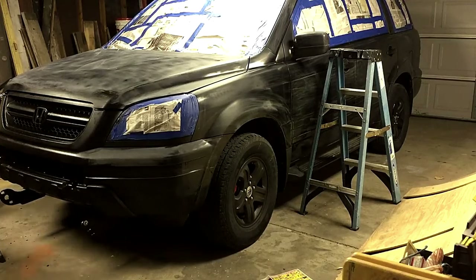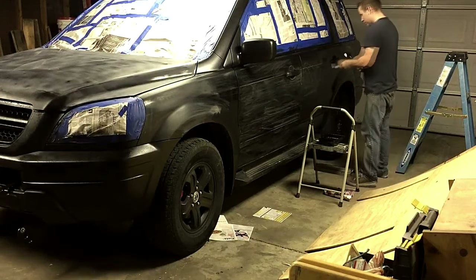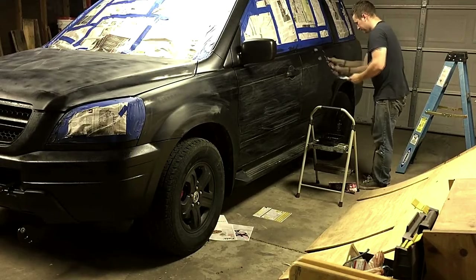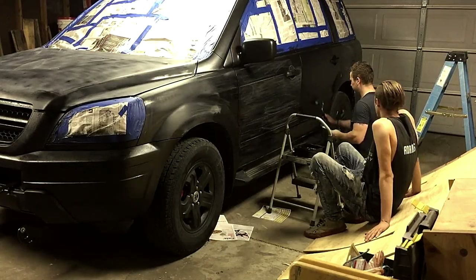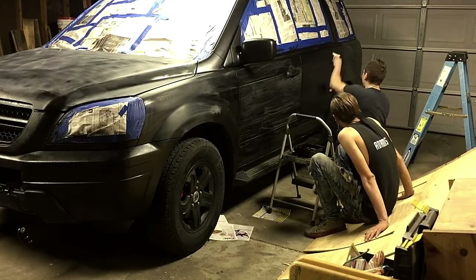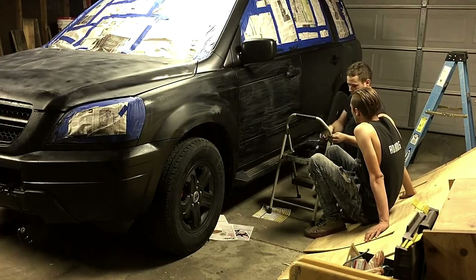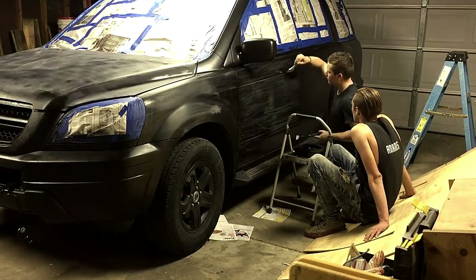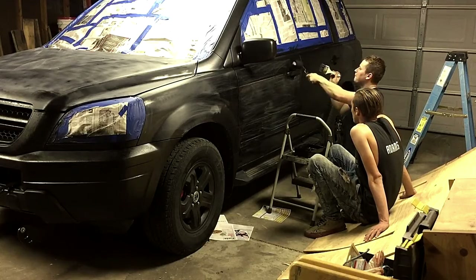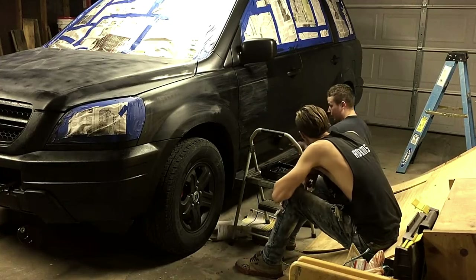After we were done doing this, we went through and rolled on the truck bed coating roll-on kit that you can also get from Walmart, because we didn't spray it on the first coat. Rolling it on kind of sucks - it didn't lay down uniform, it definitely was not smooth and didn't have that good texture. So I just dabbed on the spots that I thought would chip easiest, dabbed it on with the brush and then went over it with the roller, just to make sure we got a decent coat on, because the first coat is one of the most important - you want it to bond really well.